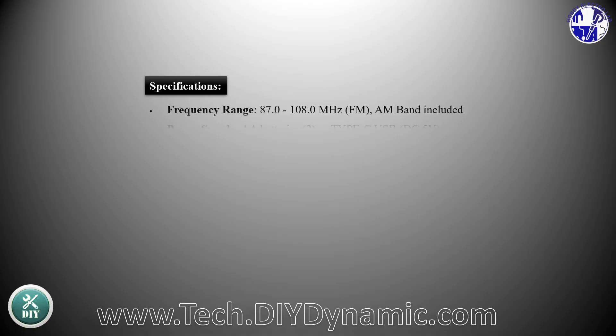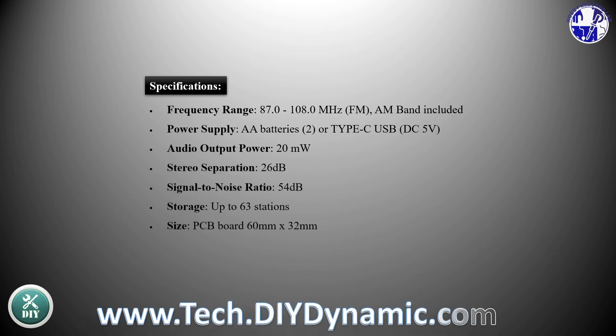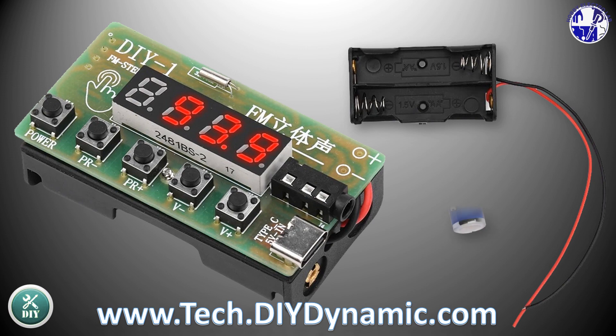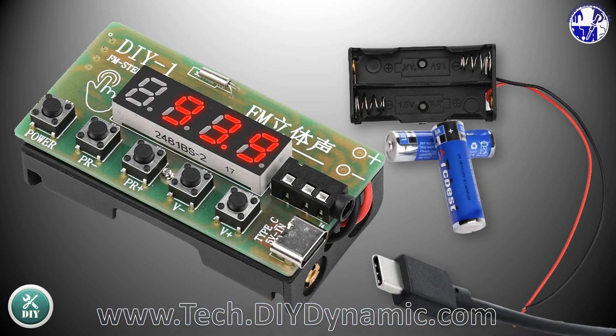The kit supports both AM and FM bands, with easy manual tuning for AM and stereo digital tuning for FM. You can power the kit with two AA batteries or use a Type-C USB cable for DC 5-volt power.